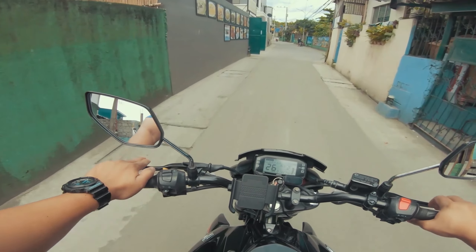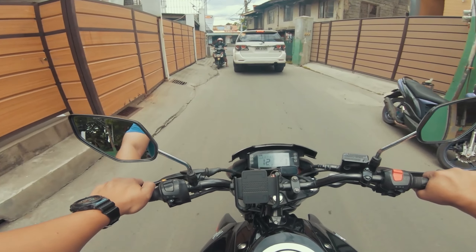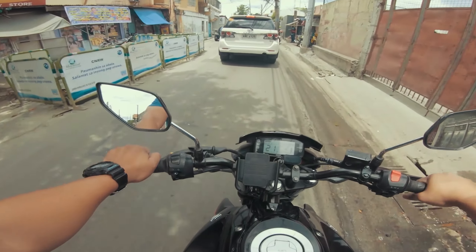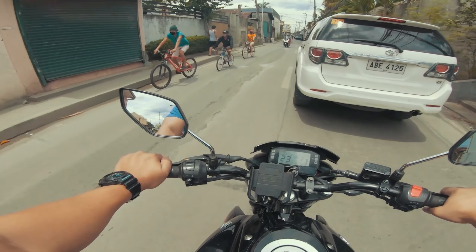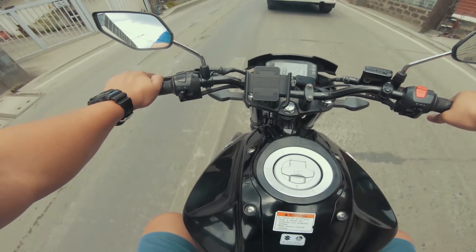So yun guys, lalabas tayo pero saglit na saglit lang. Pupunta tayo dito somewhere nga malapit para bumili ng magic gatas. Since Sunday, although kailangan pa natin magtrabaho, I guess less work — alagaan naman natin ito motor.